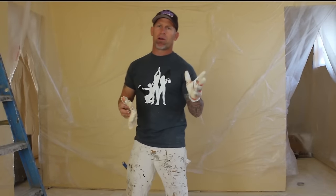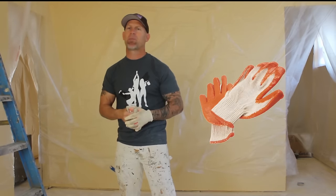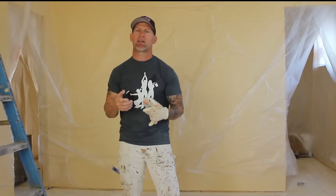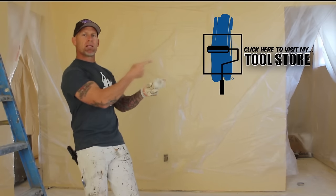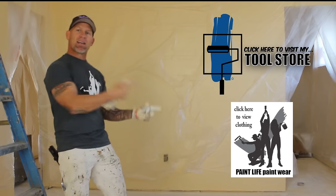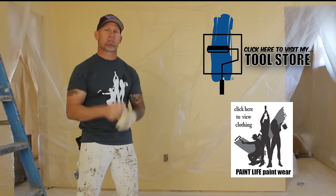Some handy things to have while you're actually spraying: definitely a respirator, we like to use monkey suits or overalls so we don't get a lot of overspray fallout on us, a pair of rubber gloves, and either a hat or a spray sock. If you don't have any of these tools or accessories, you can go to my Amazon tool store or check out my shirt and hat store by clicking on my logo. Really cool stuff designed by my sister Melody.